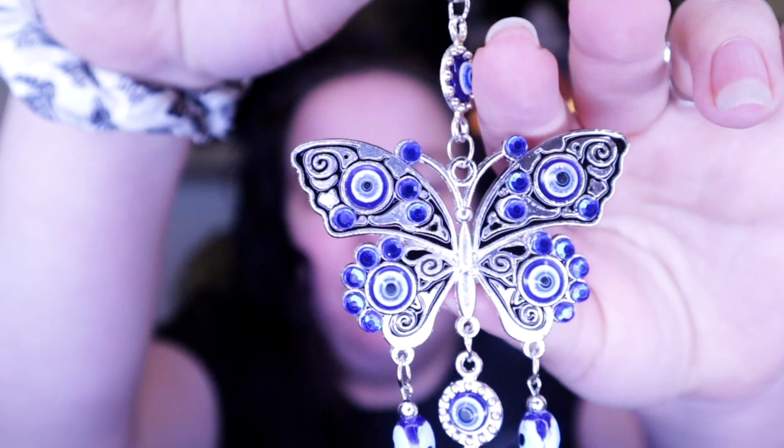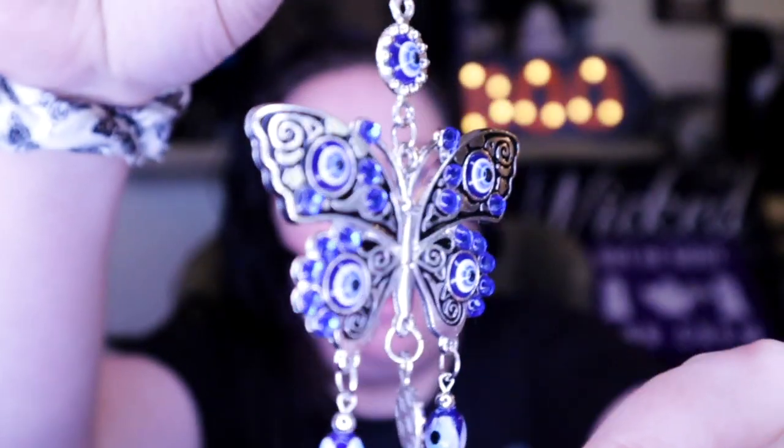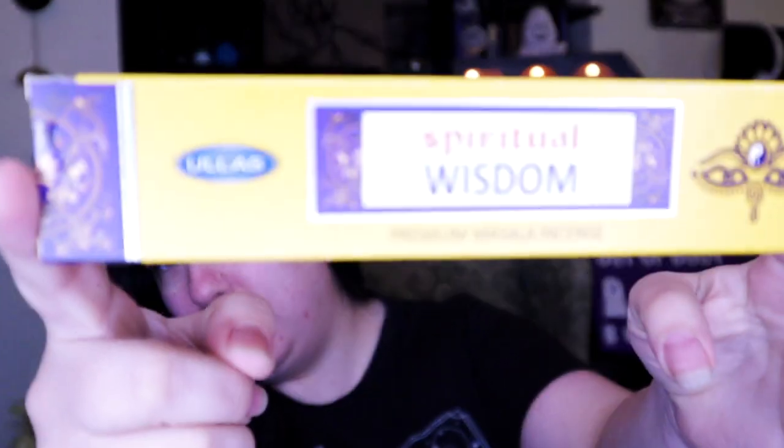Everything smells so good in here — I feel like I literally stepped into a crystal store. There's a butterfly decoration with a little evil eye at the bottom; it's really pretty and blue, which is my favorite color. There's also a nice sage bundle — I'm probably due for another one of these. You burn it throughout your home to cleanse the space and make it feel fresh. There's also incense that says 'Spiritual Wisdom.'